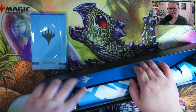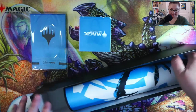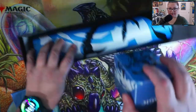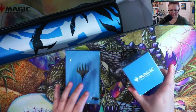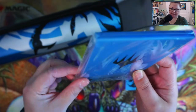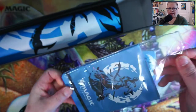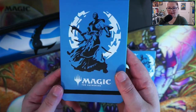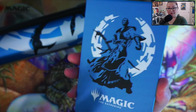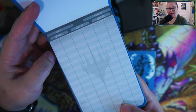Let's save the big card storage box for last and take a look at the smaller accessories. Let me do it this way — there we go. First up, this is the life pad. We're going to open this up and take a look. So yeah, this is the Teferi life pad notebook to use while you're playing matches.